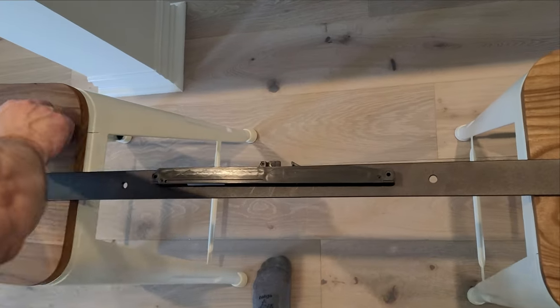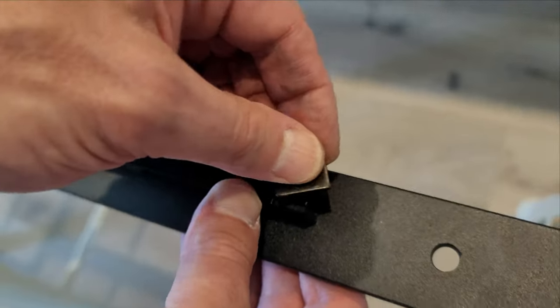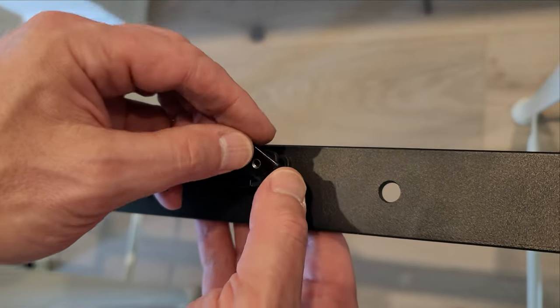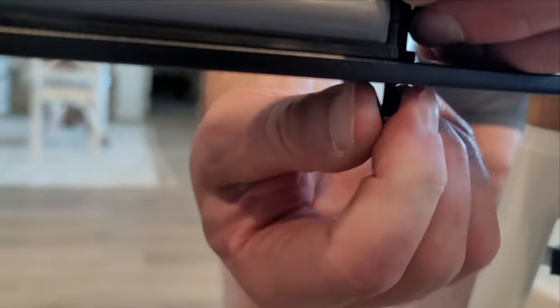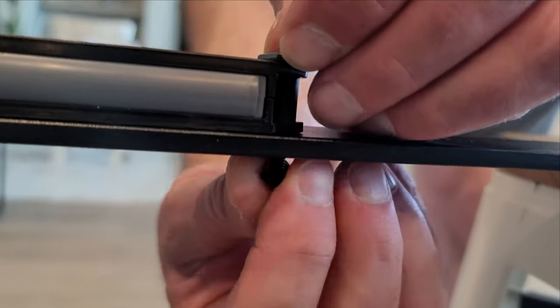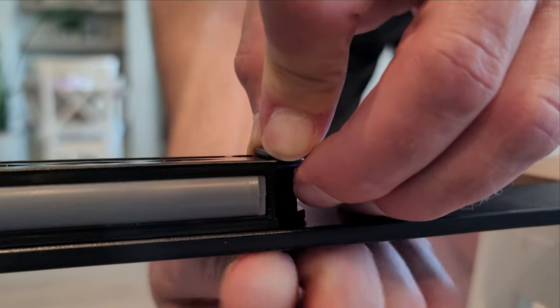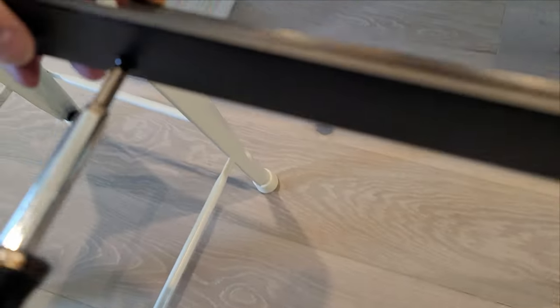When we put the rail up on the header board, we removed the soft close. When we removed it, we were careful to set it in the order we removed it because we want to put it back on exactly how we took it off. Here's a close-up of attaching that soft close exactly the way it came onto the rail, because next we are going to install the rail to the header board.